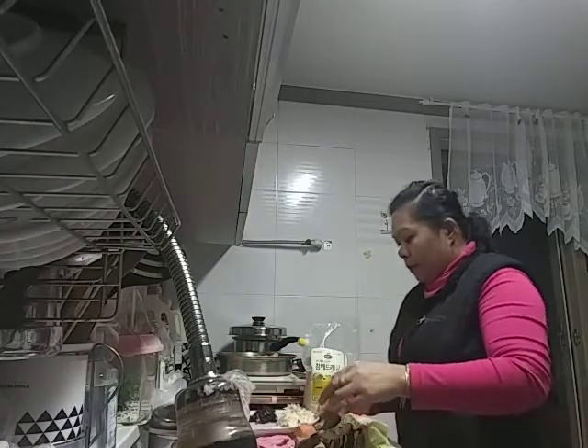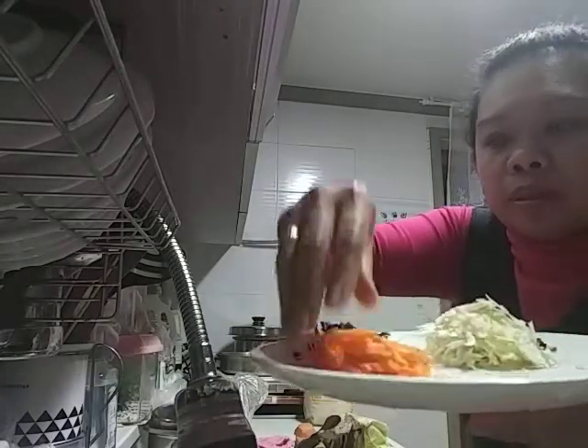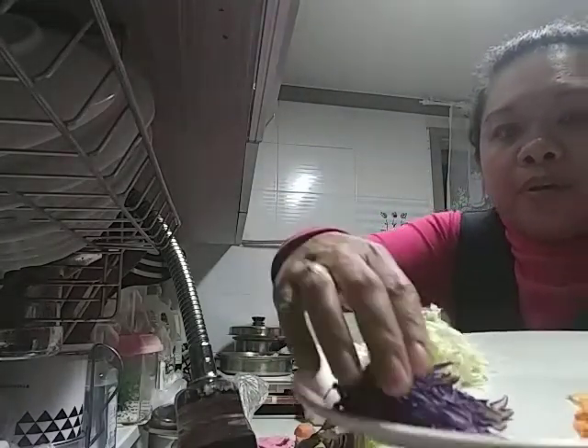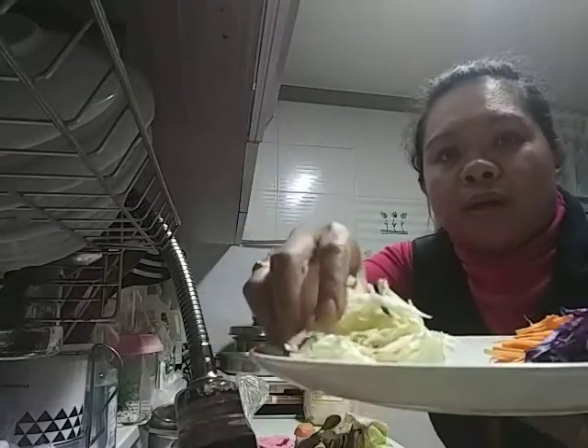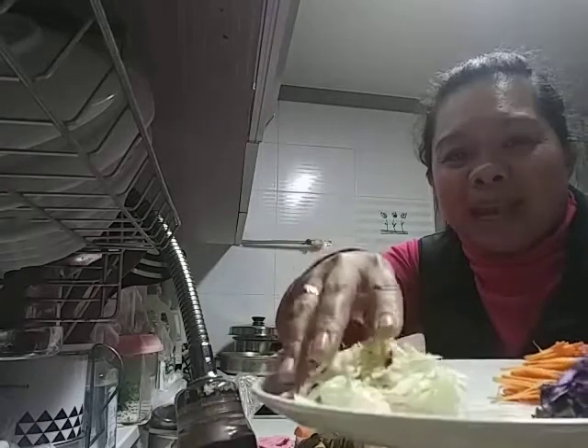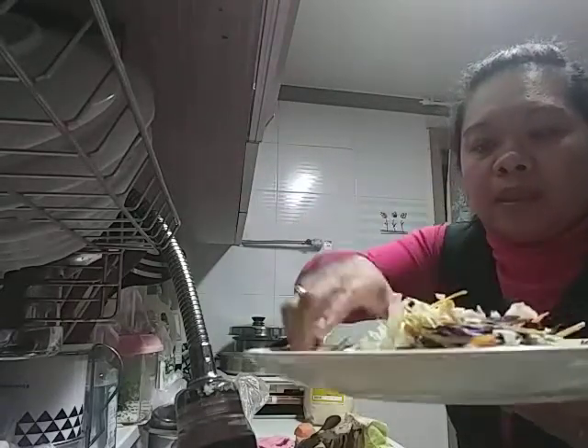And the ingredients are carrots. I have here purple cabbage and I have here white cabbage. So what I just do is just mix all of this and I have to put some sesame dressing.